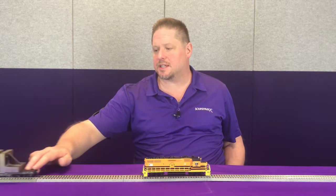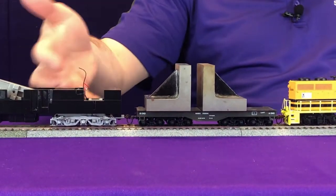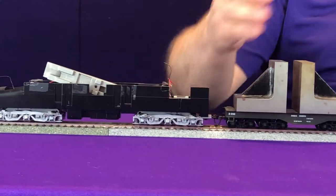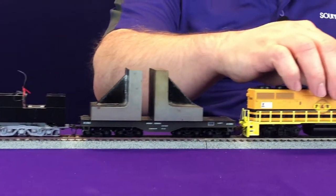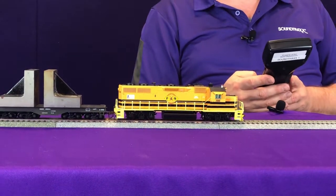Now what we're going to do is simulate a heavy train. We're going to bring over a couple of cars, one of which is lovingly nicknamed the lead sled. This is a really heavy locomotive frame that we've taken all of the motor and everything out of and just added some weight. And this is a heavy flat car that we've added some extra weight to, to simulate the heavy weight you would have on your train.